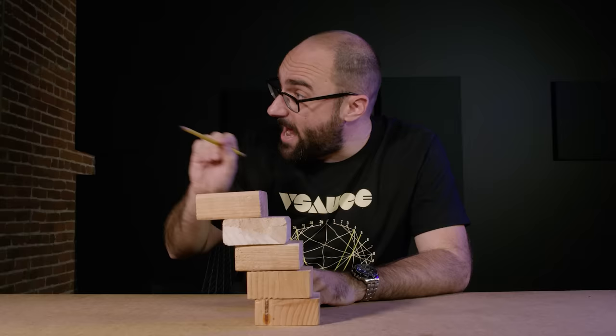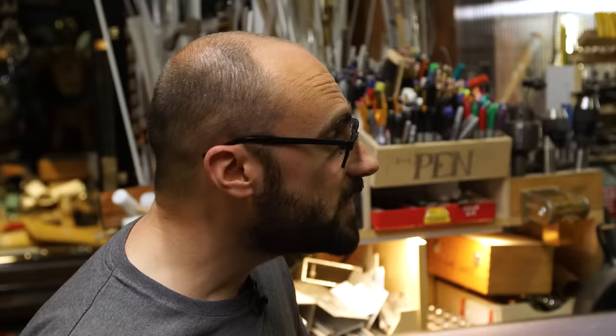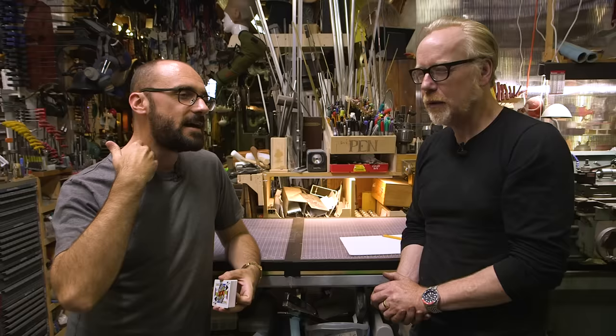I brought this concept up to Adam Savage and in his workshop we built a leaning tower of lyre with more than five blocks. Michael, you want to build something or demonstrate a thing. I want to build a leaning tower of lyre. A leaning tower of lyre? Yeah. It's all about hangover — not the bad kind, but the interesting kind.